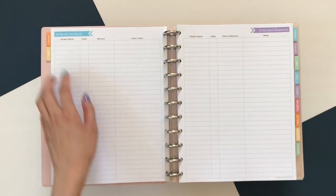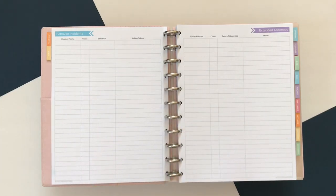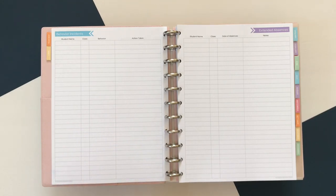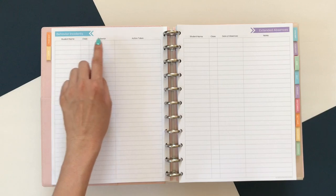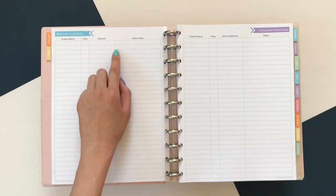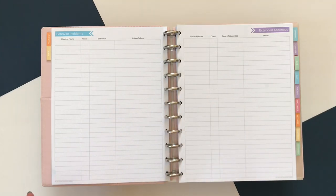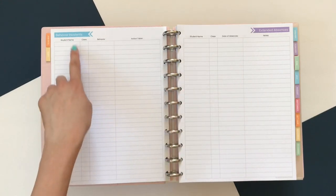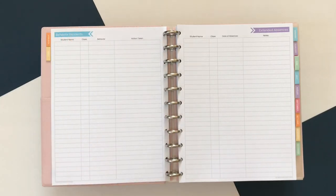Next is the behavior incidence log — student name, class, their behavior, and the action that was taken. In the past I haven't really used this section, but I do have a plan for it this year. This was the first year I had to fill out what my school calls pre-referrals, so I think this might be a good way to remember what happened. I tend not to remember to fill out the pre-referrals the day it happened, but I can log them as they go and then check back on the weekend.